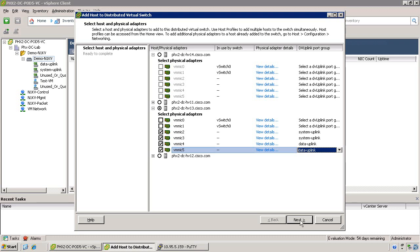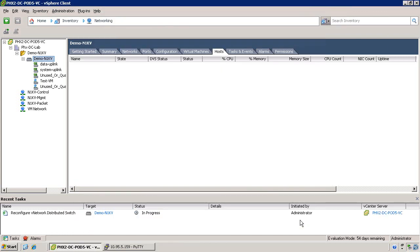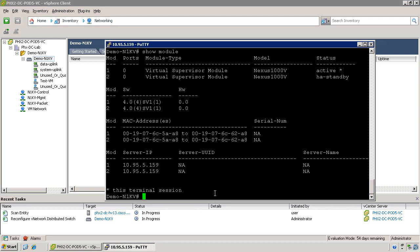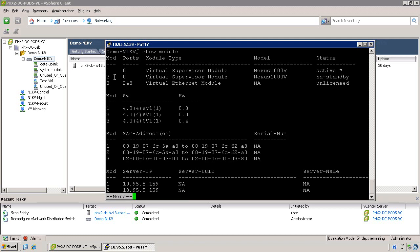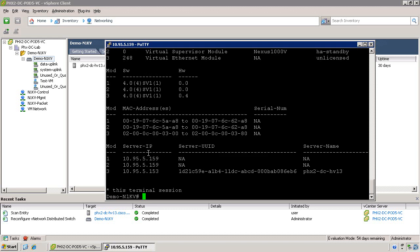Go ahead and click Next and then click Finish. You'll see a few tasks pop up within the vSphere client. You'll also see some changes once the installation is complete on the NXOS CLI. A message will pop up saying the module was powered up. Now, if you do a show module command, you'll see that there are three modules installed in the Nexus 1000v — two Virtual Supervisor modules and a Virtual Ethernet module.